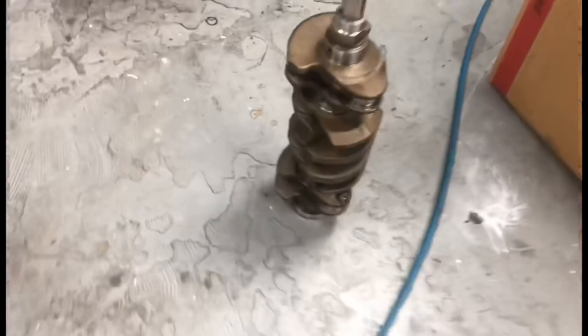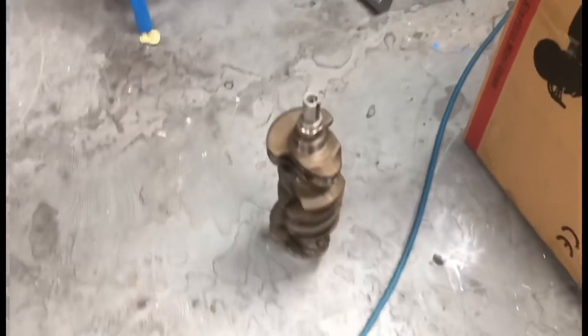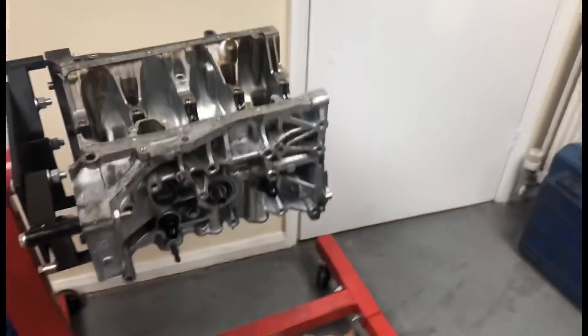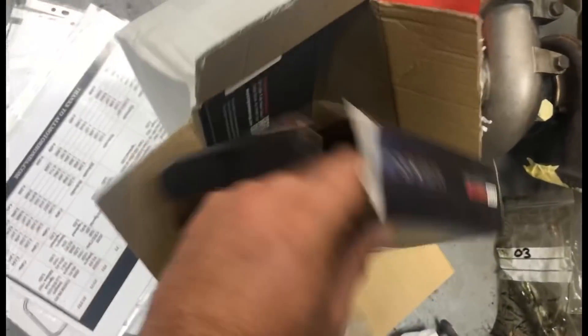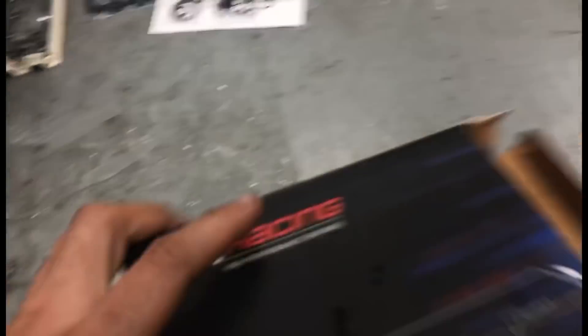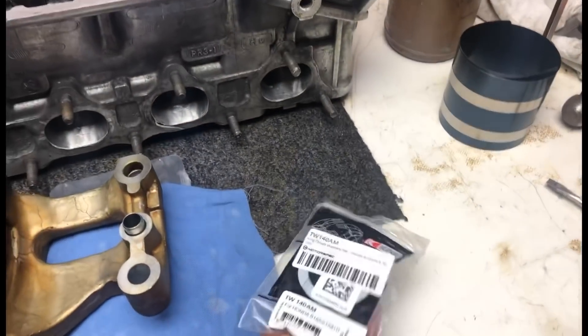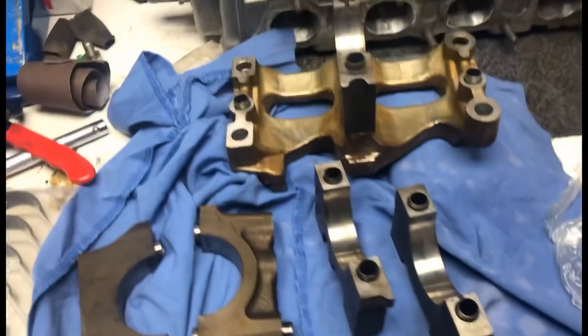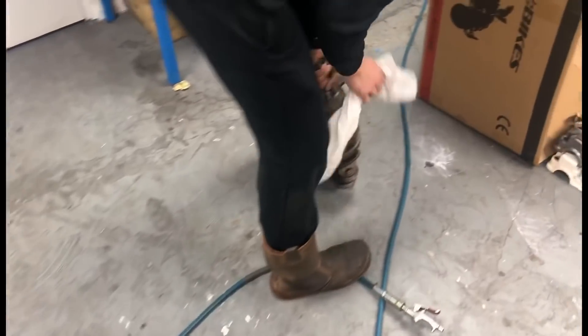So we've just given the crank a clean down here, sprayed it with a cleaner, gonna wipe it up. Lewis has installed the bearings with a bit of assembly lube - King Racing bearings. It's all king bearings - main caps and rod bearings, King washers as well.